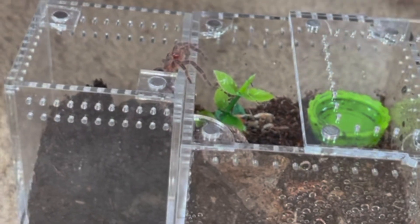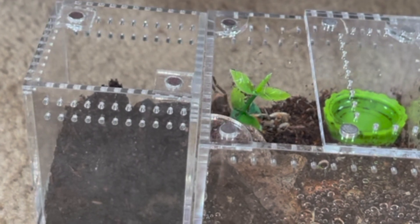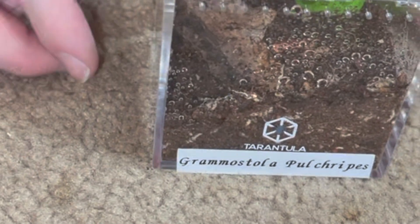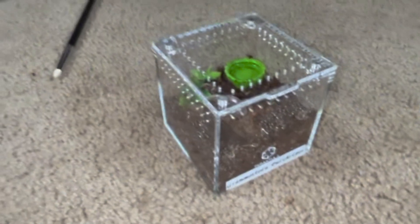Look how pretty she is. Come on now, there you go. Are you going to go right into your little home? Right in there! Let's go! Right into where we wanted her to be. Talk about a perfect rehouse. Bam! And that's how you rehouse right there!